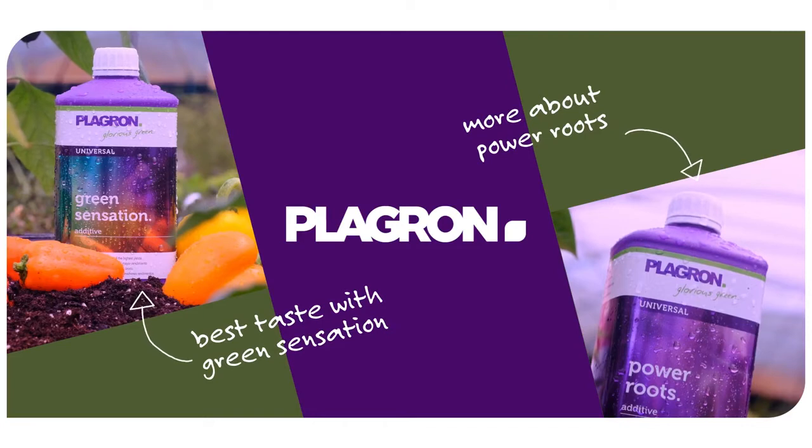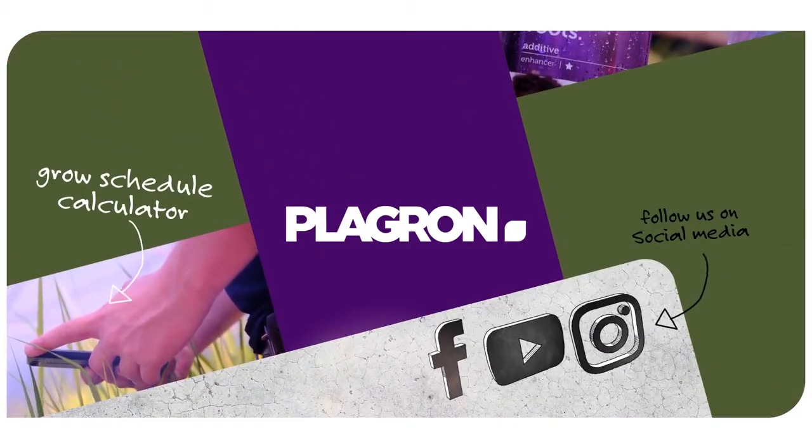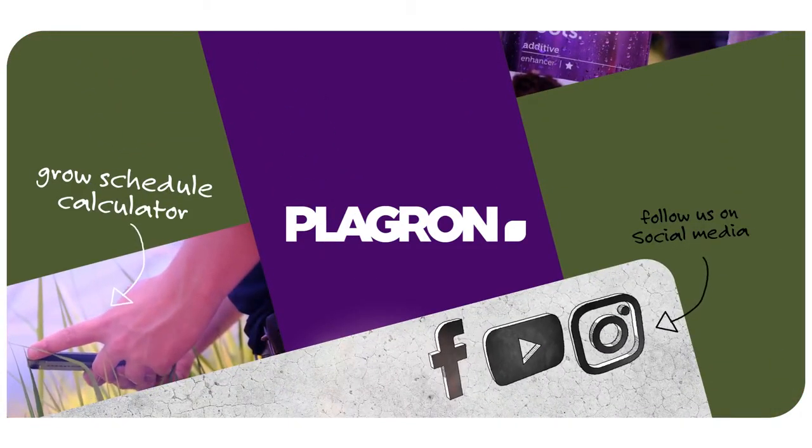Playgron. Support your growth. Make sure you check out our social media channels. Hashtag Pass It On.